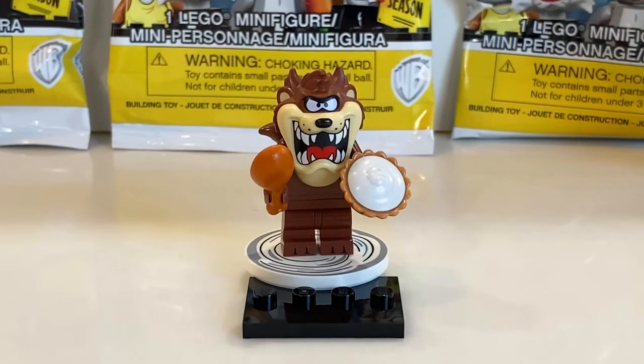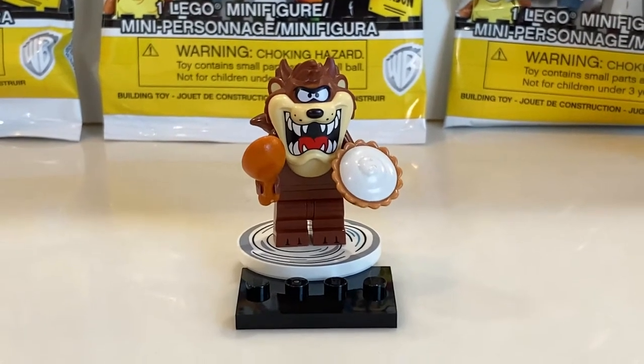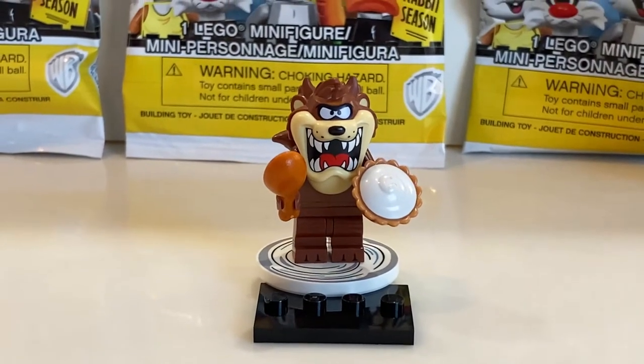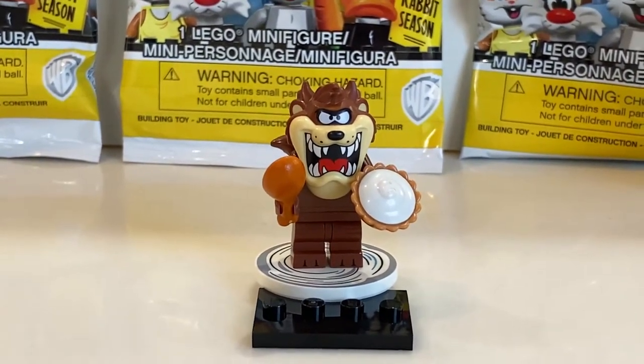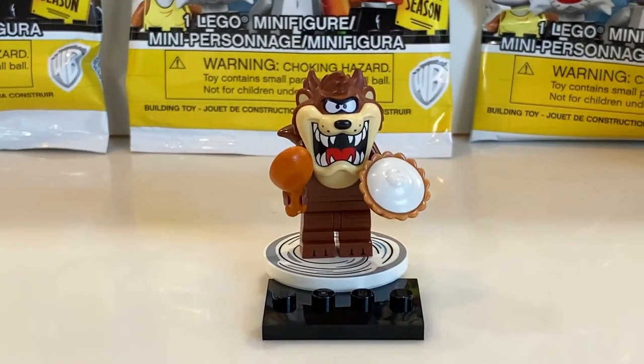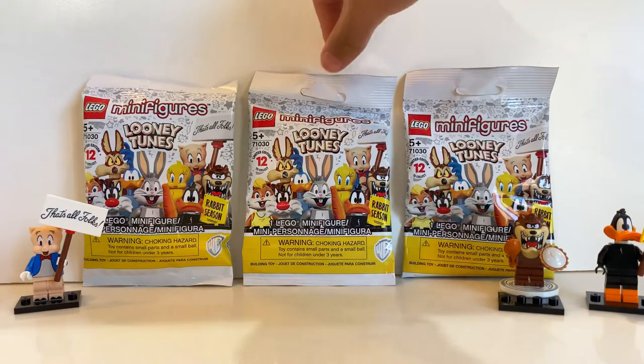The third blind bag was the Tasmanian Devil! He has a little pie accessory and a chicken drumstick. He also has a tornado piece because in the show he spins around really fast in complete chaos. Pretty cool that we got him. Moving on to the fourth blind bag.